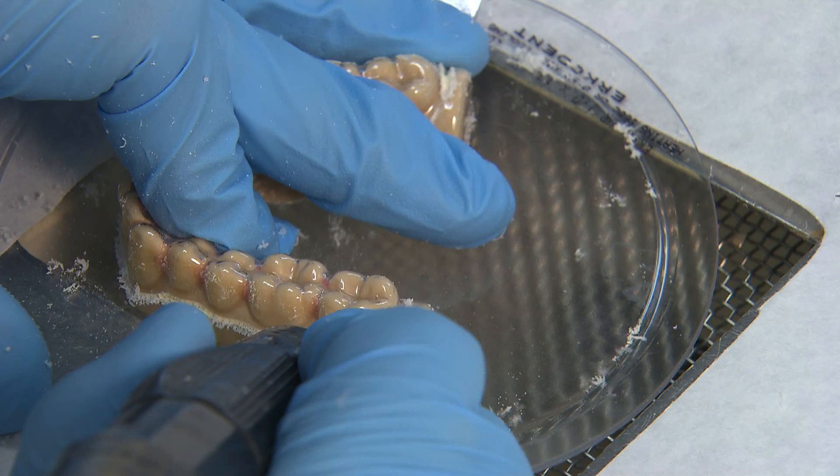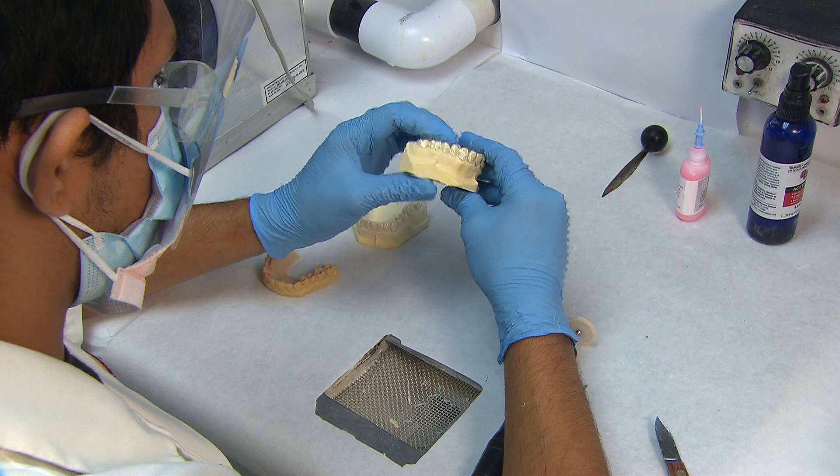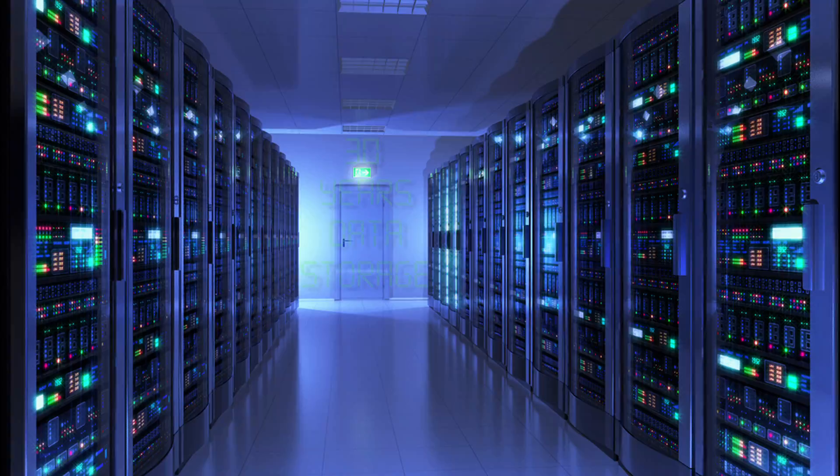Once it cools, a low-speed handpiece and a fissure burr is used to cut the appliance from the model. Then the edges of the freed appliance are cleaned up and smoothed with a tungsten carbide burr, adjusted and eventually polished. Quality control personnel review the device and then it's shipped out to the customer.